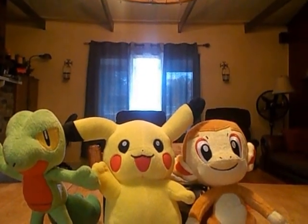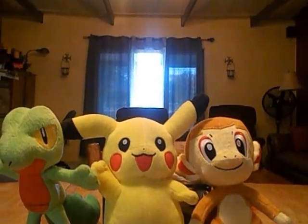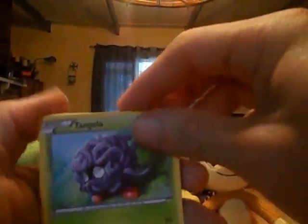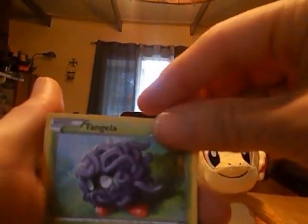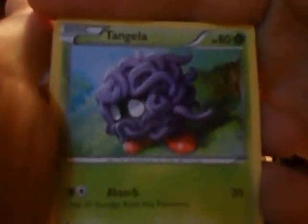I'll open these as I traditionally do if I can. Scissors will come out — those seem to work better anyway. Three, two... actually maybe four and two, or two and four. Anyway, we've got Tangela.